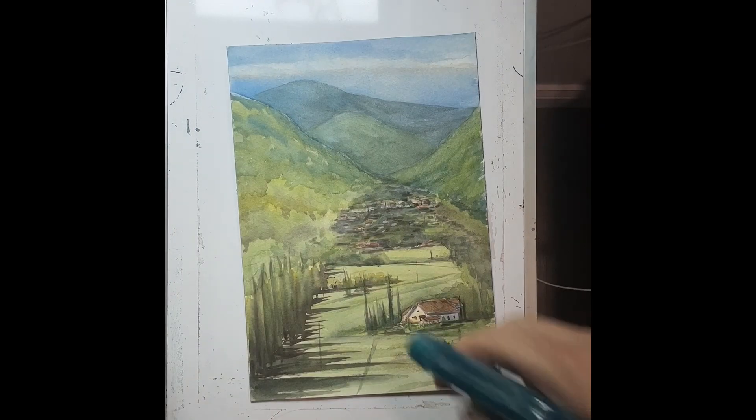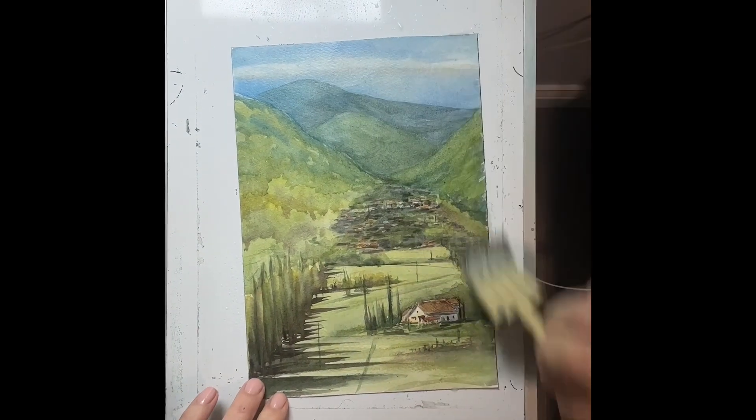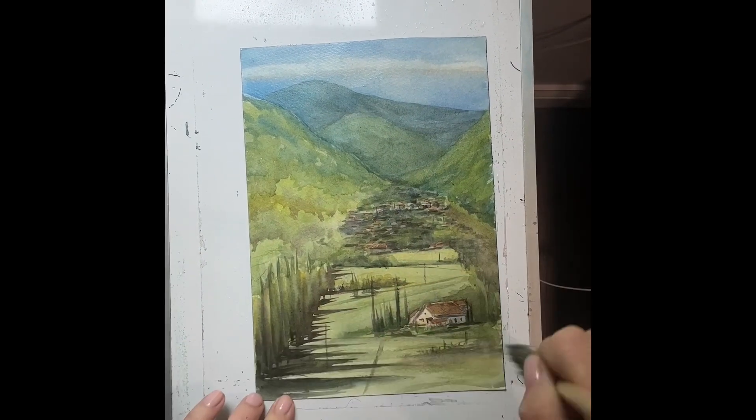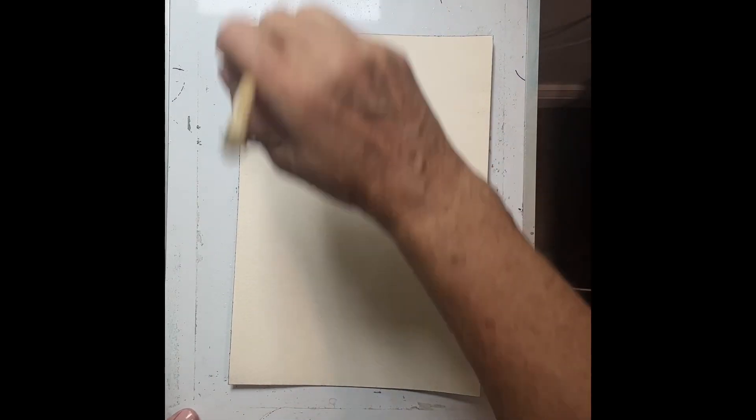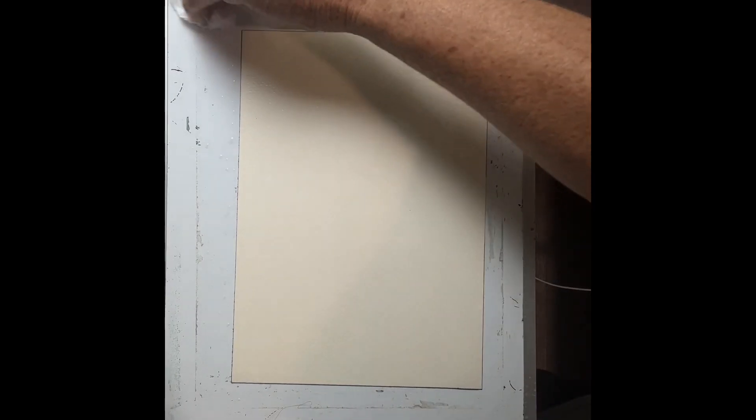To start, we're going to wet our paper using a spray bottle and then move it around. I'm wetting my paper, flipping it over, and then wetting the other side, going from edge to edge to make sure the whole paper is wet using a big brush. Mistake number one is not using a big enough brush or not using enough water. Also clean up the edges so there's no excess water that's going to creep back in.